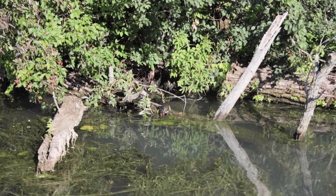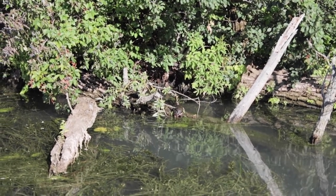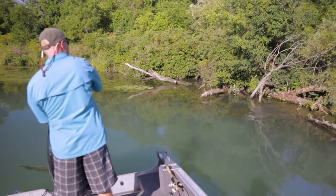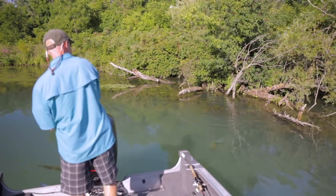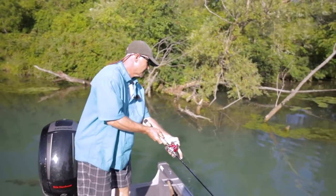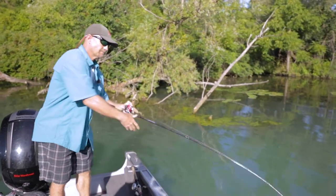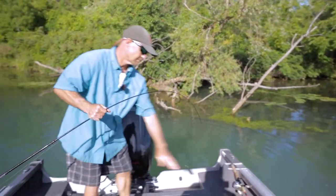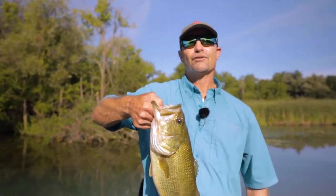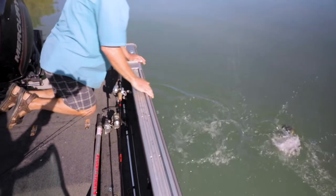Fishing largemouth, if you can find stuff like this — slop blowing up against a tree — definitely take full advantage of it and flip right into it. There you go Mark. Want the net on that? I'll flip them in. Watch the motor Mark. Nice little largemouth — nice little smallmouth. Nicely done, sir. Thank you very much. Welcome to the wonderful world of largemouth. There's not always smallmouth down here — there's also a few of these. That was a great release.